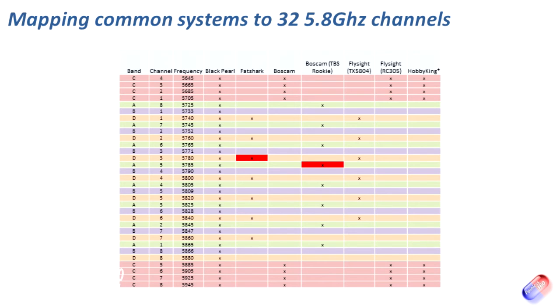One thing to be really careful of: before I did this work I assumed incorrectly that because I'd be using a Fatshark system and a colleague might be using a BossCam — something like the TBS Rookie system — we wouldn't have a problem overlapping. But if I was using the Fatshark system on Band D channel 3 at 5.780GHz, and my friend accidentally selected TBS Rookie Band A channel 5 at 5.785GHz, that is too close — they would start to interfere with each other. So just be careful of that when flying FPV with friends, and make sure there's enough separation between the two frequencies you're using.